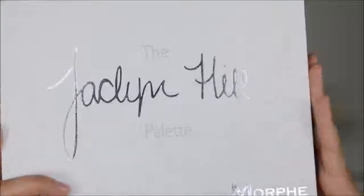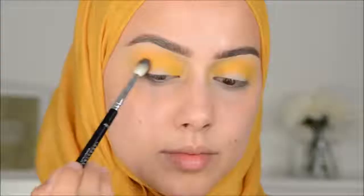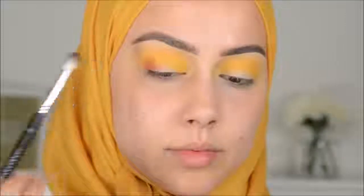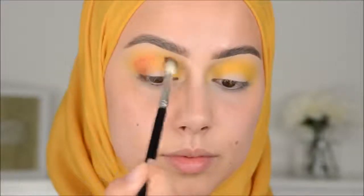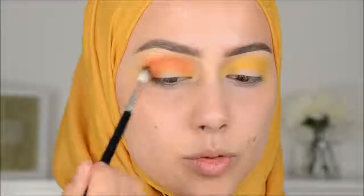Then I'm going in with this reddish, warm, dark red color — I don't know what color it is exactly, it's just a dark red color — and I will be blending that into my crease.